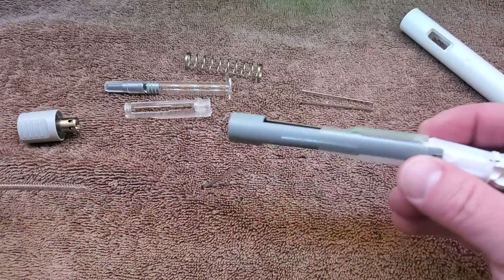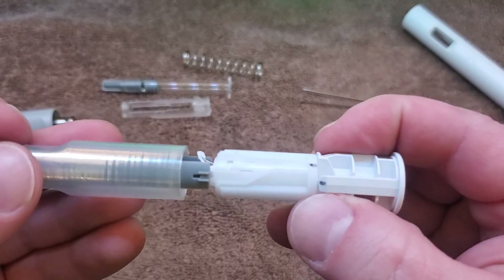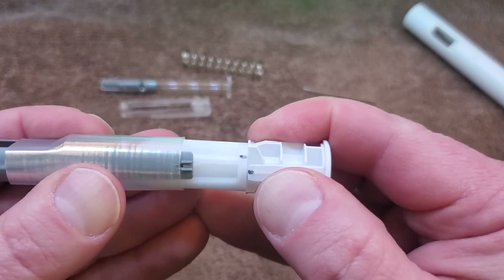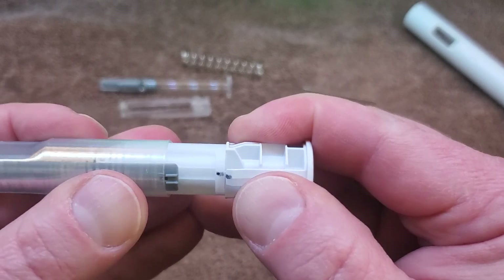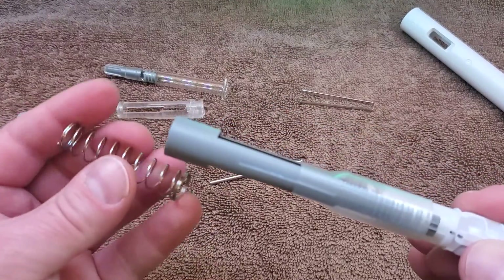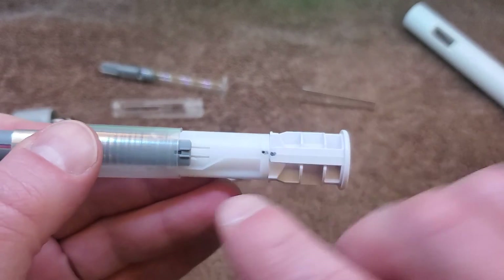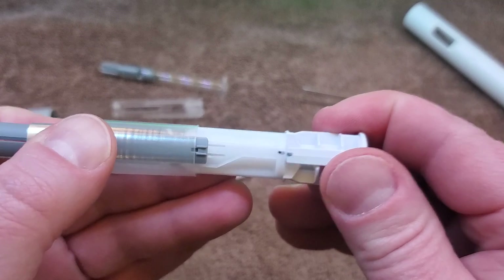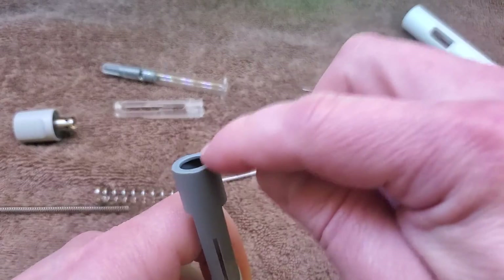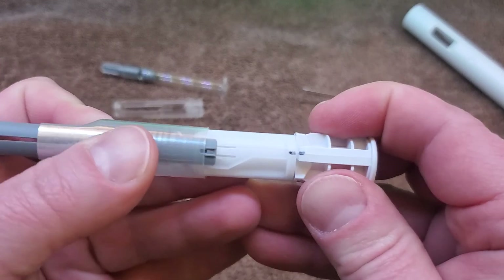One additional thing I noticed: when this activates — once we reset it and activate again — you push it in and it rotates. When the spring on this end, the plunger spring, pushes this back out, there's a little click. These little arms and those bosses interface with that, and now it can't be pushed in again, protecting the user from re-injecting themselves or having that needle exposed. So that keeps the plunger from re-engaging.